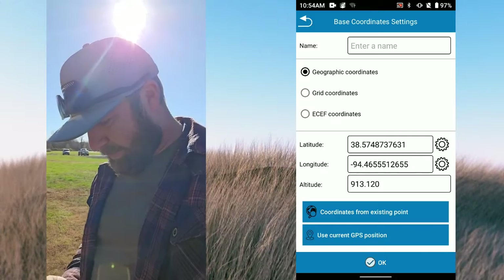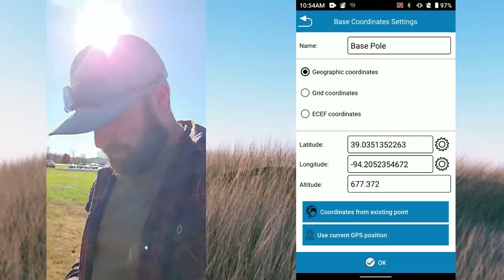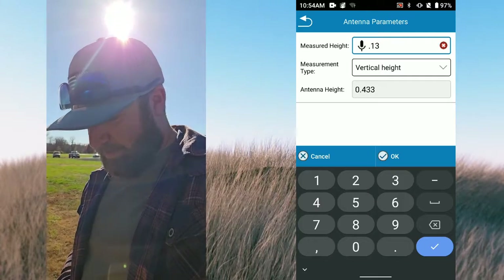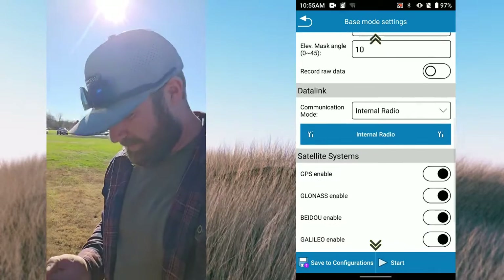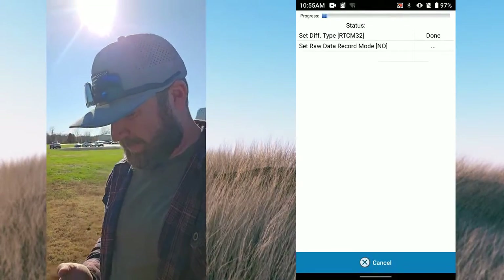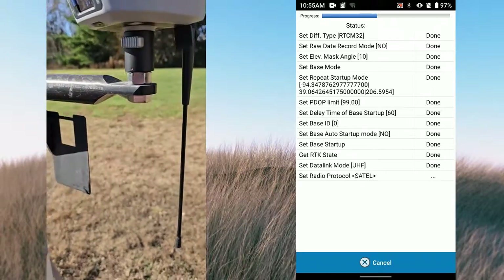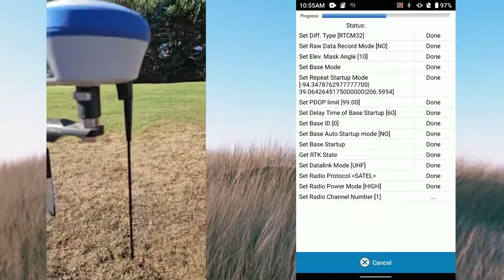So choose from existing point - I added the base pole coordinates in here. Just hit OK. Set base antenna height - it'll just be 0.13 for the quick connect. And I'm gonna run internal radio. Got my stuff, I'm just gonna hit Start. Listen for the beep here - there you go. And on the screen you'll see 'Complete' in just a second. It's going through and setting all the parameters I just put in there.